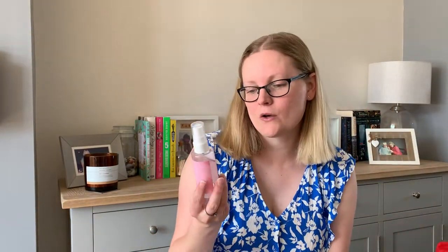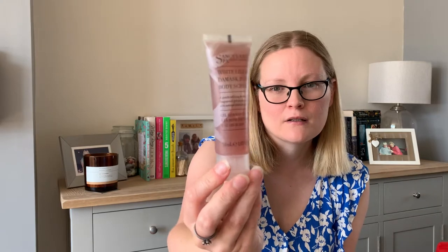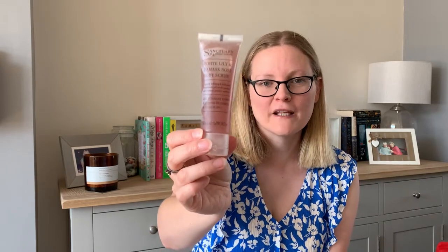Then I have some toiletries for myself. This Jack Wills fruity body spray was 50p — a nice little size to keep in my handbag, especially now it's warm. And this Sanctuary Spa white lily and damask rose body scrub, which is handy to take away if you're going away for a week or a weekend break — a nice little size.